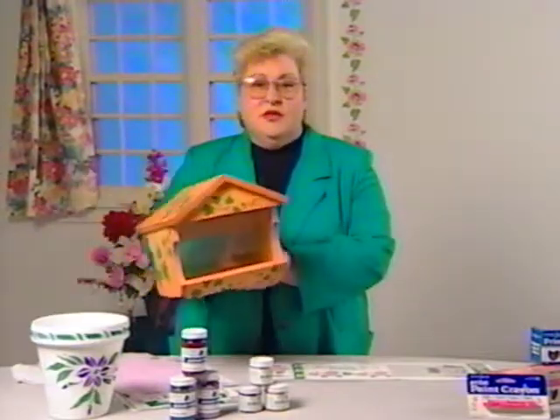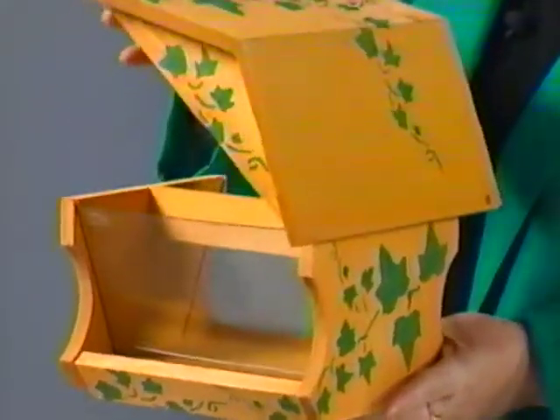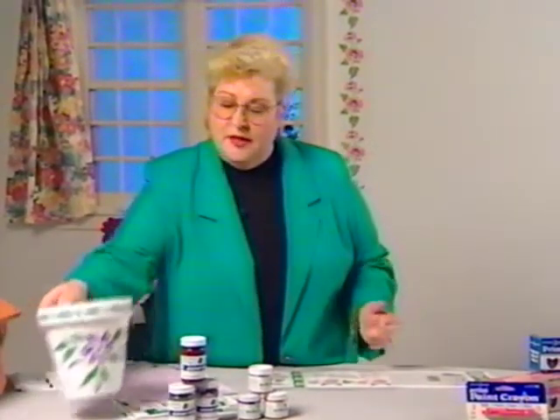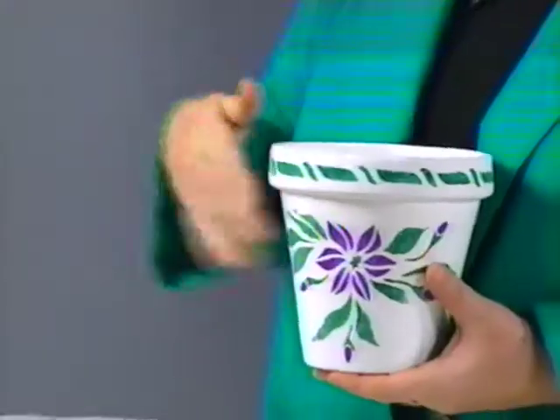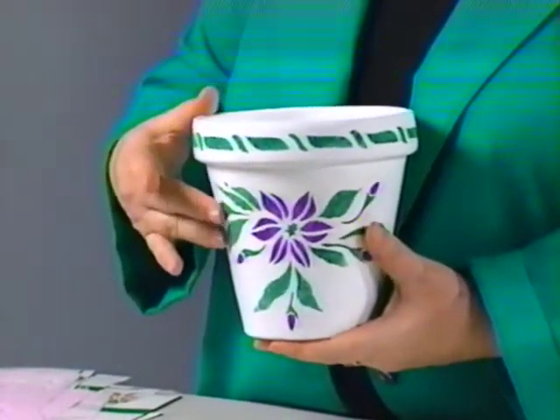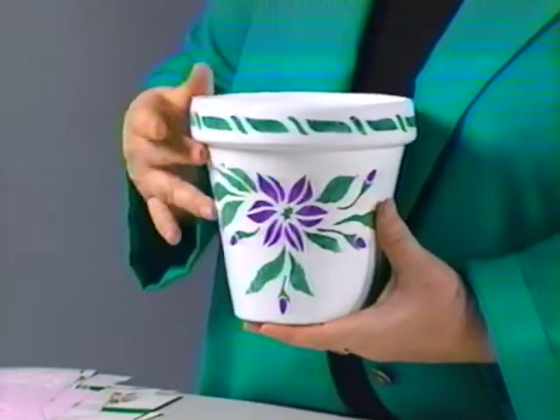It can be used on anything in your home. I've done here a bird feeder, just done with this very simple ivy design. It's a very pretty idea, very simple to do — that was just using one color. I've taken a flower pot, base painted it white, and used two different colors on it. It's a simple, easy project to do.